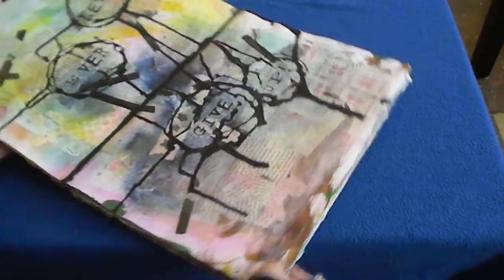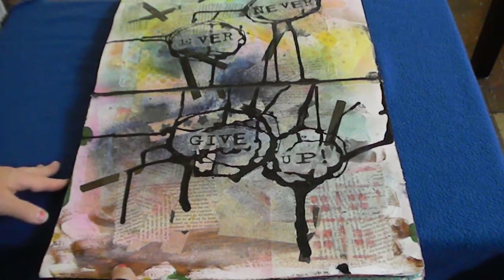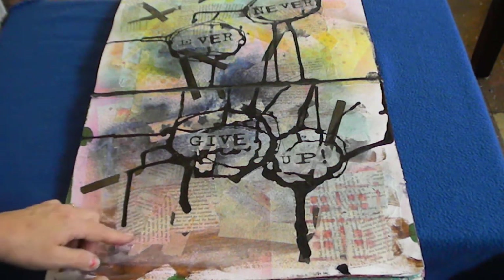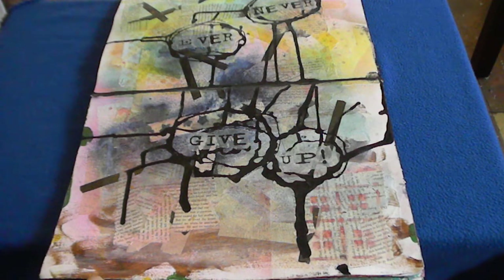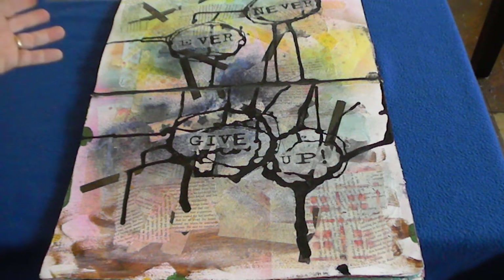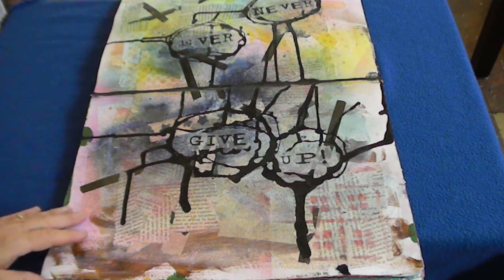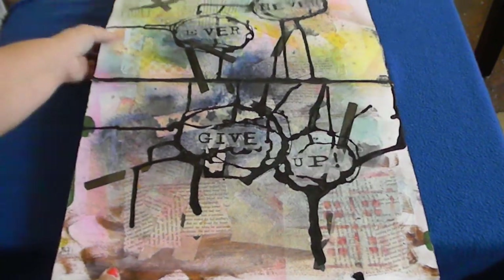I just finished this page today. It has bits of acrylic paint, masking tape, book pages collaged on, color wash sprays, and ink. I was watching a video by Shannon Green about how you can brush plain computer paper with oil to make it turn somewhat clear, then glue it onto your page so it just becomes part of it. That's how I got my quote 'Never ever give up' on there. I'm not going to give up — I'm going to try really hard.